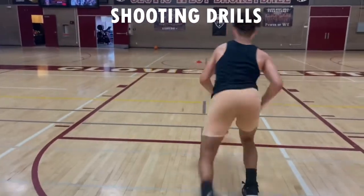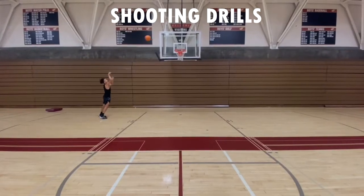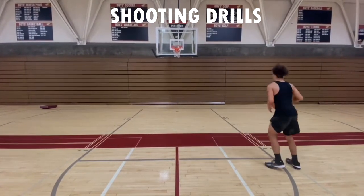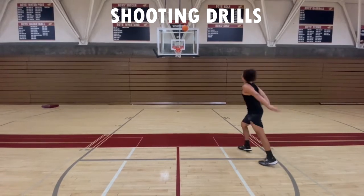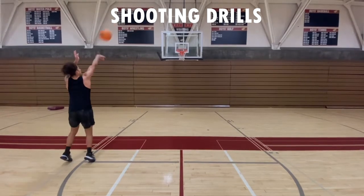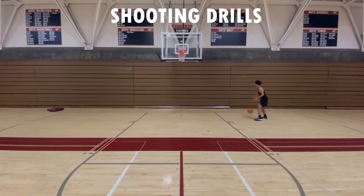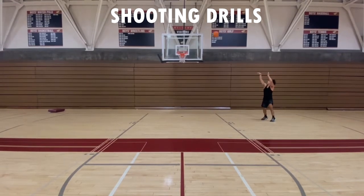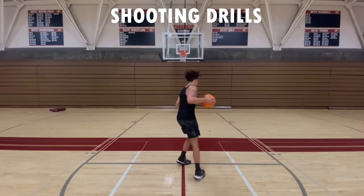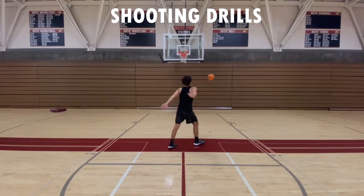Then you're going to go into a series of star drill shooting. We're going to go mid-range first, and then today you get to step out at the three. We're going to do perfect stars — shoot from your five spots, then make your free throw, which caps it off as a perfect star.